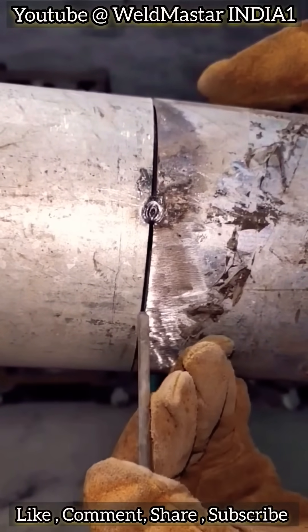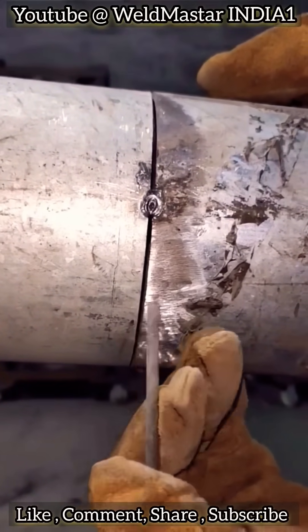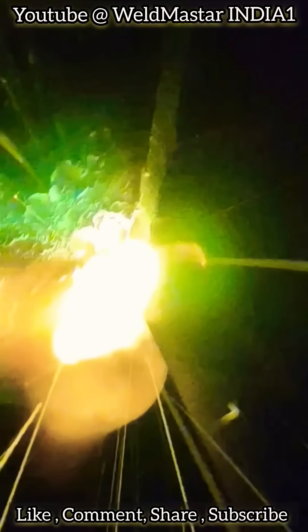First, if possible, always grind off the coating layer before welding. For technique, avoid continuous welding. Use short, intermittent spot welding for better control.